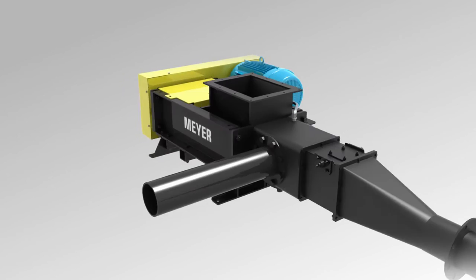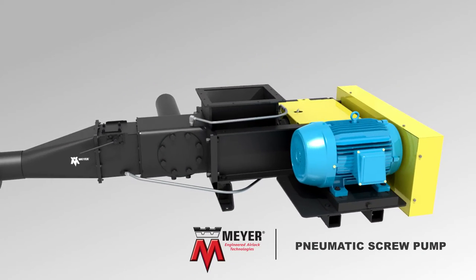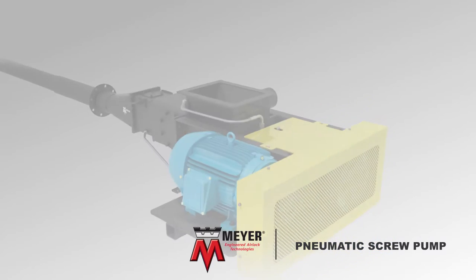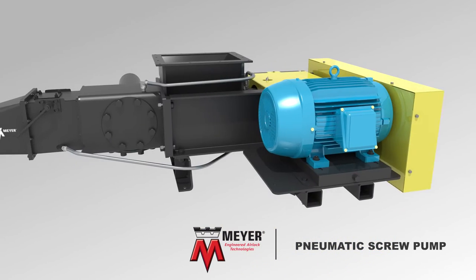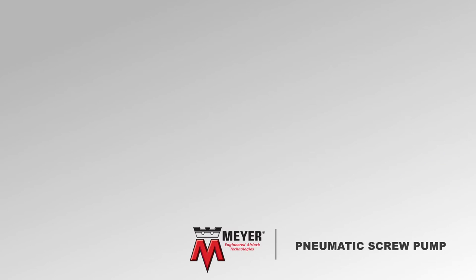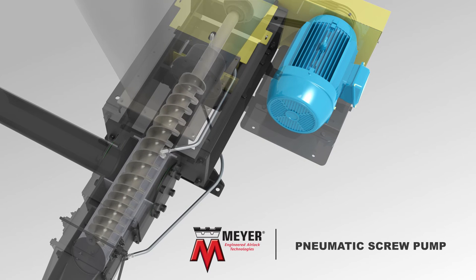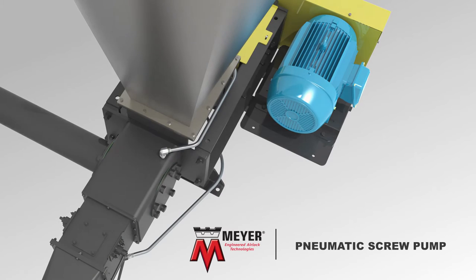This short film features the Meyer Pneumatic Screw Pump. The Meyer Pneumatic Screw Pump is an airlock designed to feed dry, pulverized material from a gravity feed hopper into a pneumatic conveying line by using a screw auger. It is engineered to perform in extremely abrasive applications that exceed the capabilities of typical dilute phase rotary airlock valves.